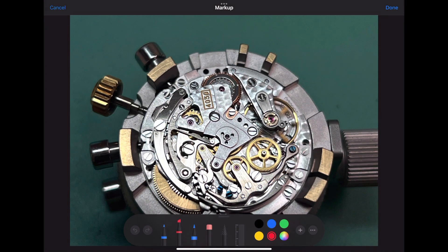The last part we'll be installing before we test the chronograph is the operating lever hook cover. The operating lever hook cover holds down the column wheel, the column wheel jumper sole, the operating lever, and the intermediate minute wheel counter lever.